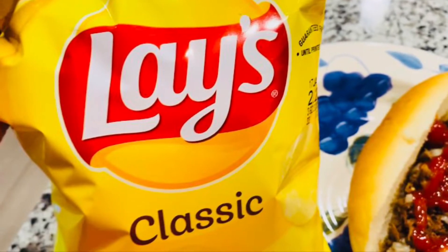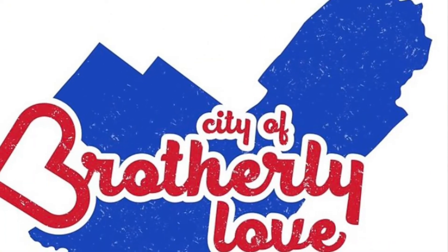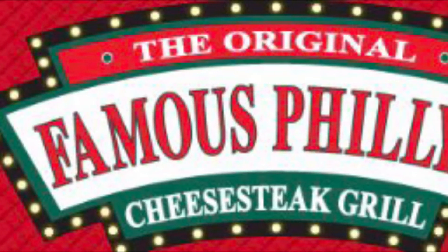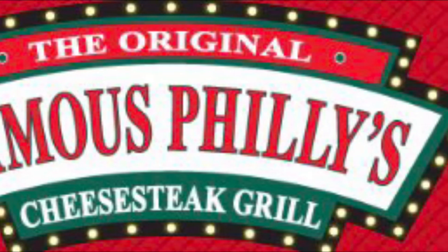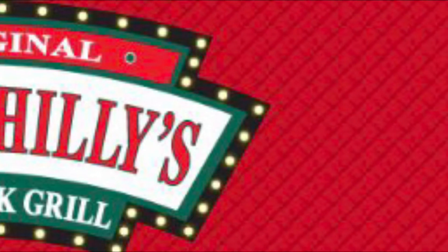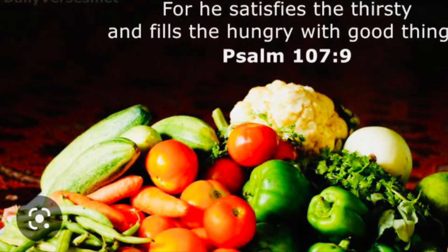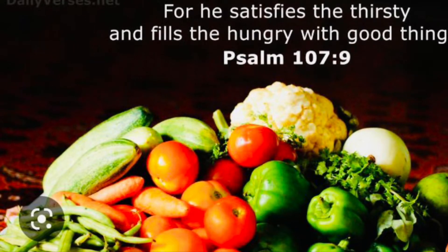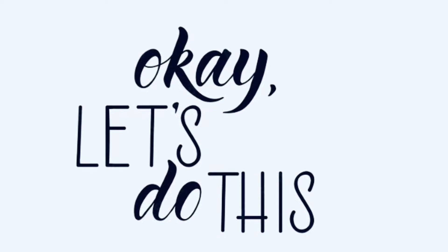I was born in one place, even though I traveled the world with my ex-hubby — he was in the military and I've seen a lot of places — but I come from one place. So I wanted to choose the place that I come from to create my dish. I hope you're ready to eat, ready to cook, ready to get some tips. Let's do this.